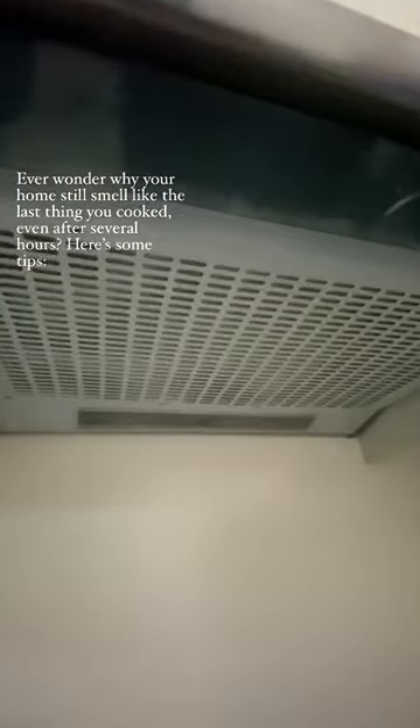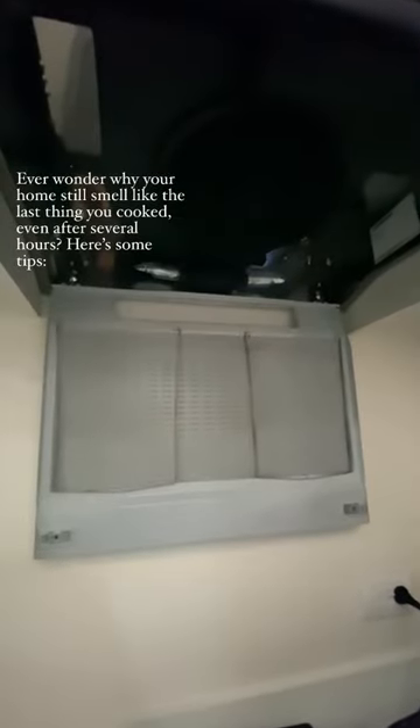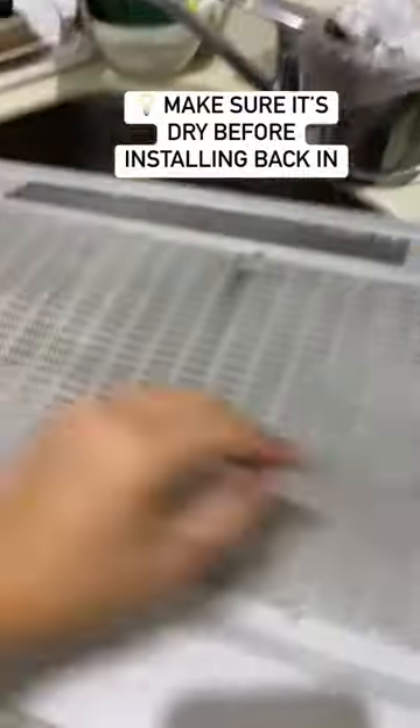Ever wonder why your home still smells like the last thing you cooked, even after several hours? Here's some tips.